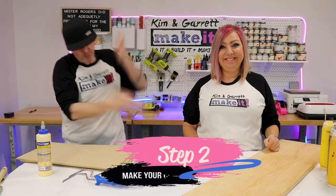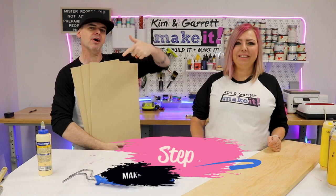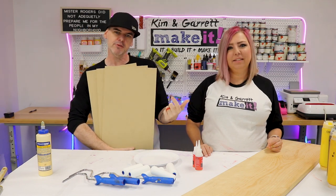Step two: we're gonna make all of our cuts. I'm going to bring the quarter-inch MDF over to our Omtek desktop polar laser and we're going to cut this out. I'll meet you over in Lightburn.